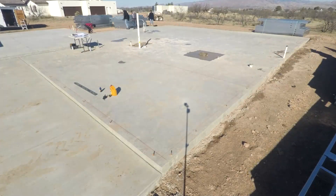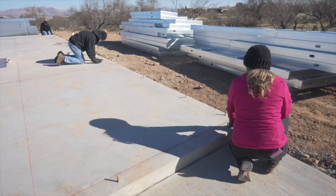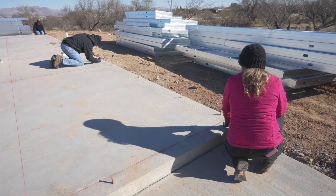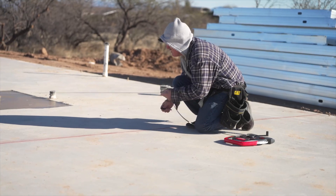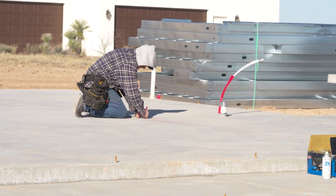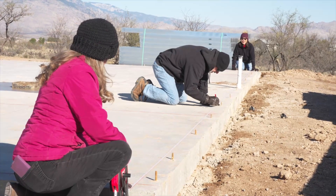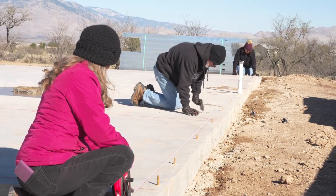The 3-4-5 method and the diagonals method. We recommend that you go through all the steps outlined here to ensure that the frame installation is off to a good start. If these instructions seem confusing, you can find lots of other resources for doing this on the internet, or you can ask your floor contractor to help you with this step.